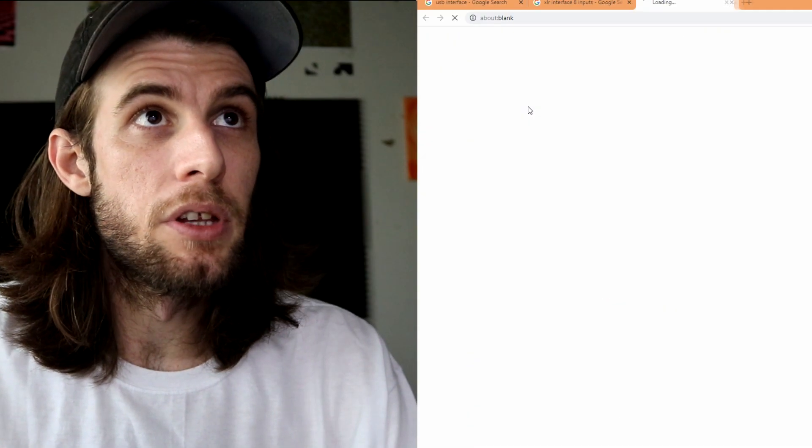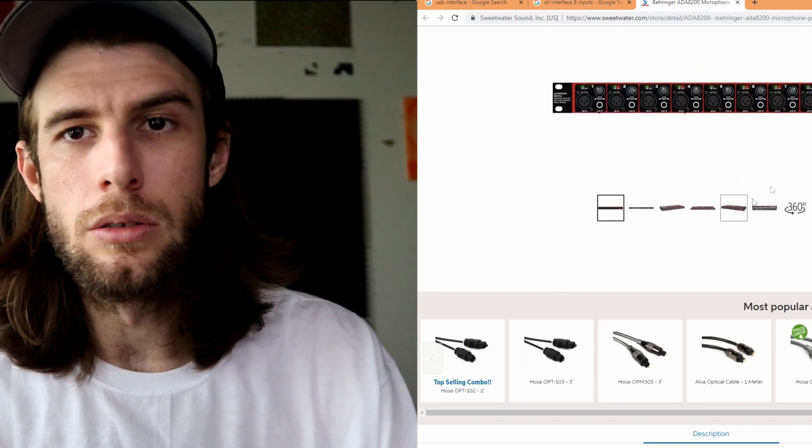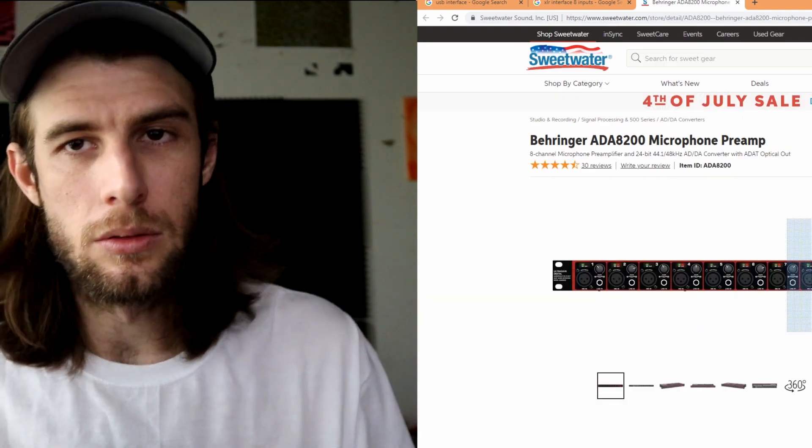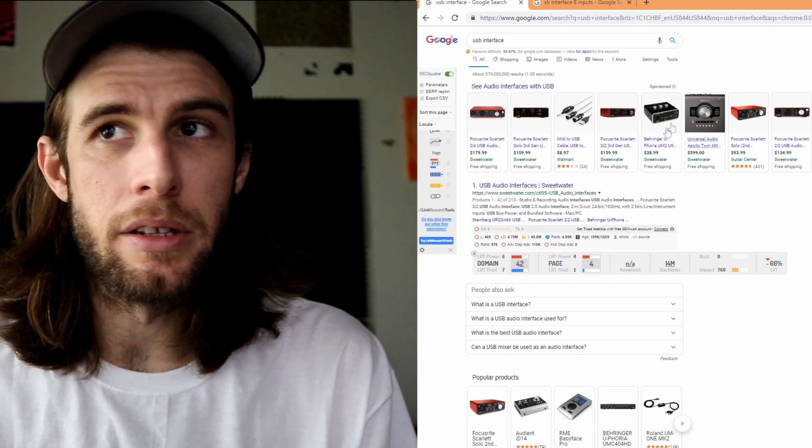You also have more expensive interfaces with more inputs if you want to record a band — look into what you need before purchasing. The USB interface would be about $50 to $100 roughly, depending on how low you want to go. They have one for $38 — that's the cheapest one I see.